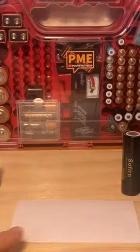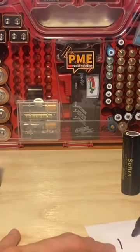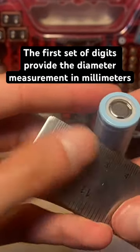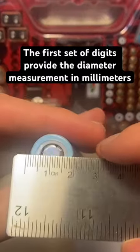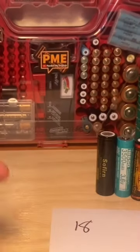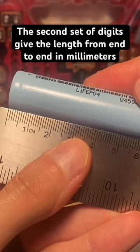So why is it called an 18650? We'll break the name down. The first two digits — 18 — describe the diameter of the battery in millimeters. If we grab a ruler, we should expect the diameter to be 18 millimeters across.